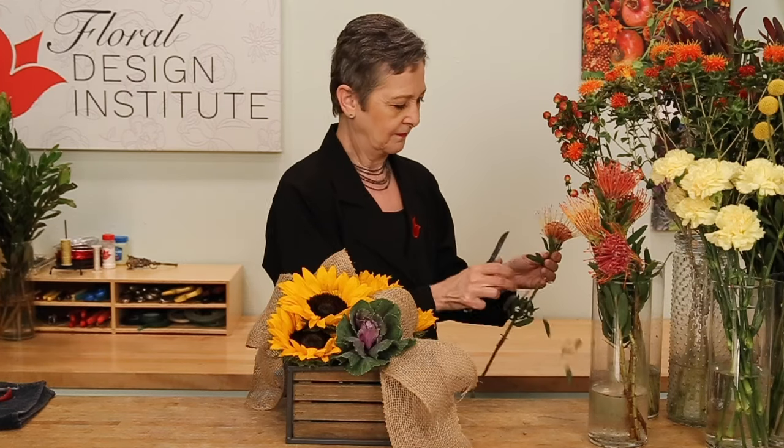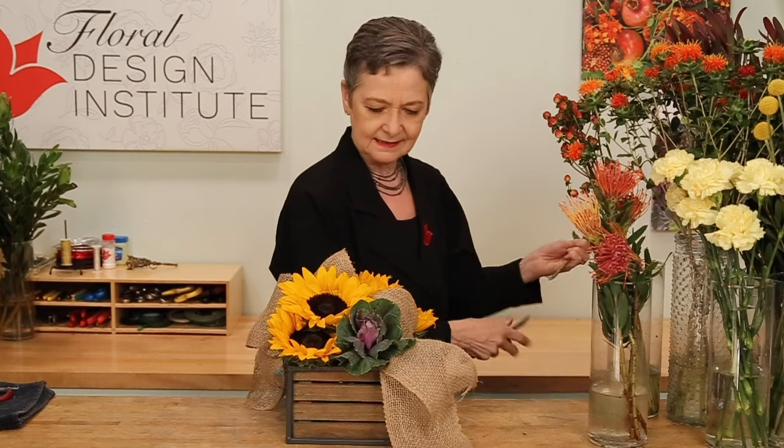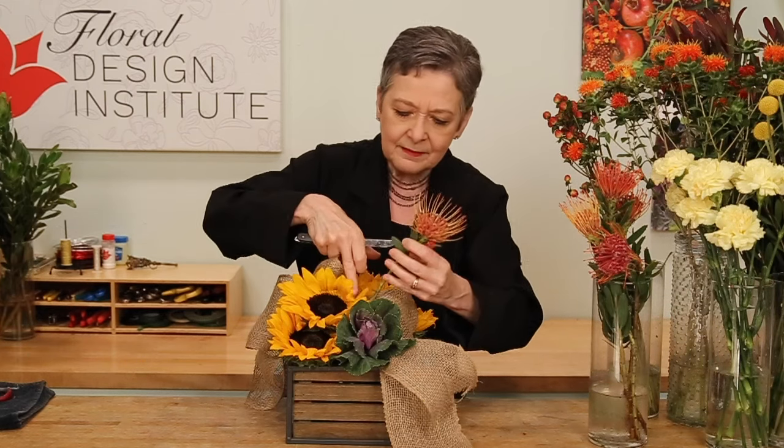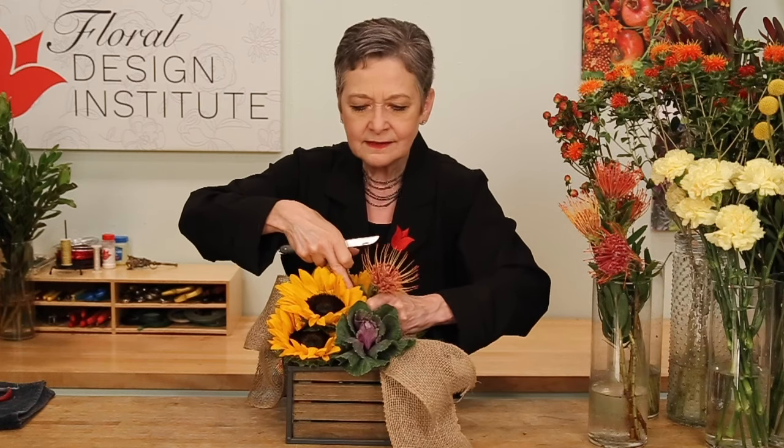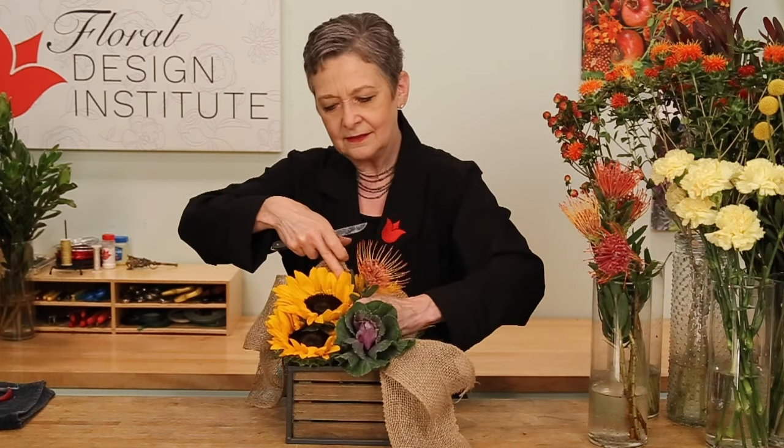Once you have the large blooms in place — the focal emphasis — you can enhance, expand on the form, add in texture, color, fabulousness. Some pincushion protea. Giving it a cut, letting it come in a little taller, over the top of the previous blossom, down into the foam so it'll drink well.